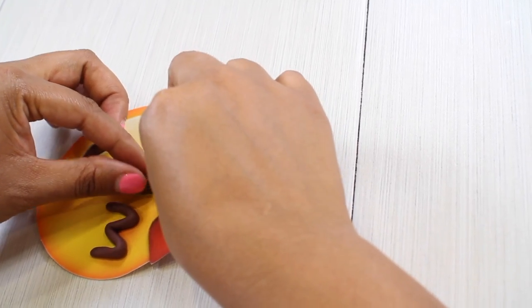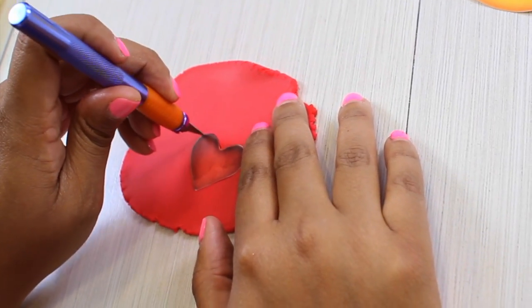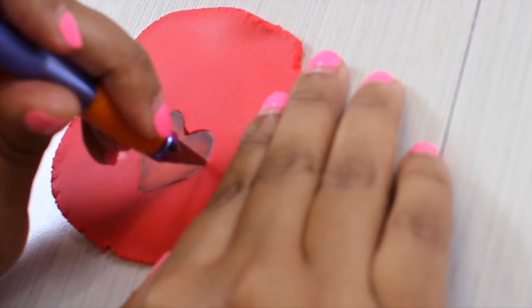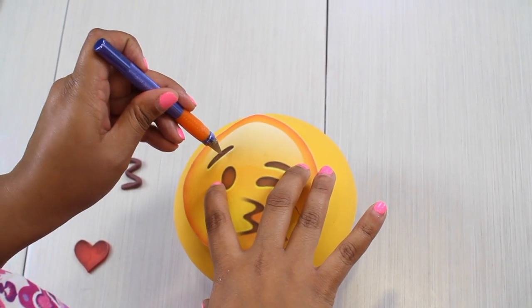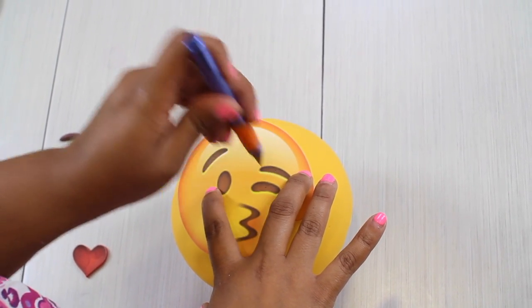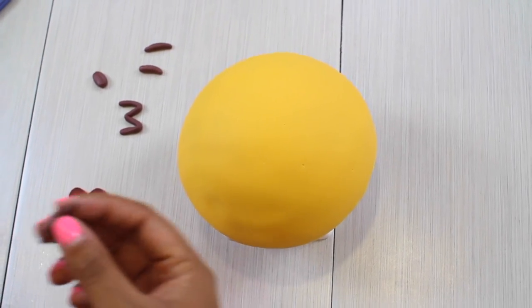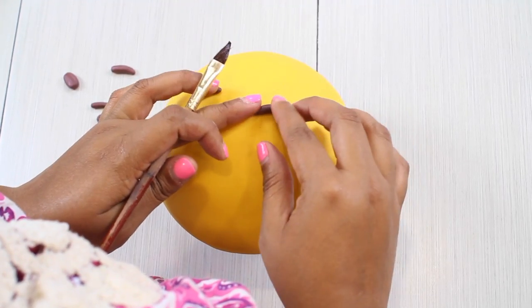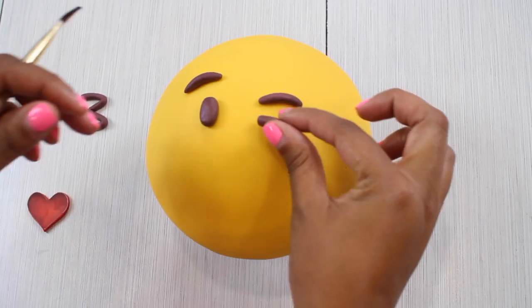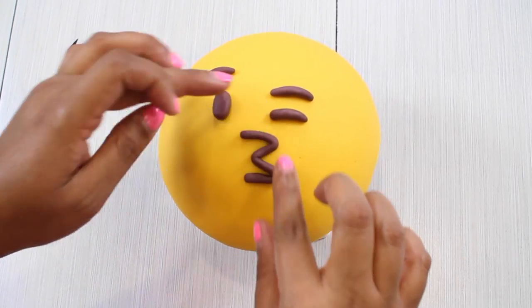Then I decided to do the same 3D effect I did with the tears, but this time with the heart. So I put some Tylos into the red fondant, and when I glue the features to my cake I put a little ball of red fondant underneath so it pops up. It's really important for this emoji that you put the features where they're supposed to be, so I take my picture and mark with a little dot where each item goes. That way it doesn't look crazy and it looks just like the kiss emoji. When you glue the heart to your cake, it's done.